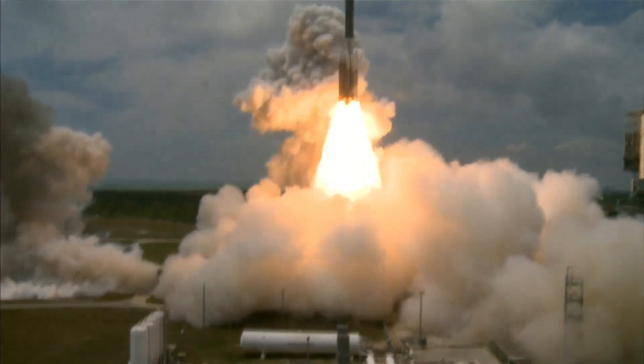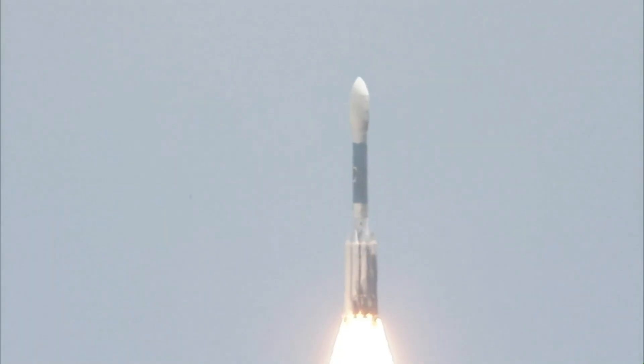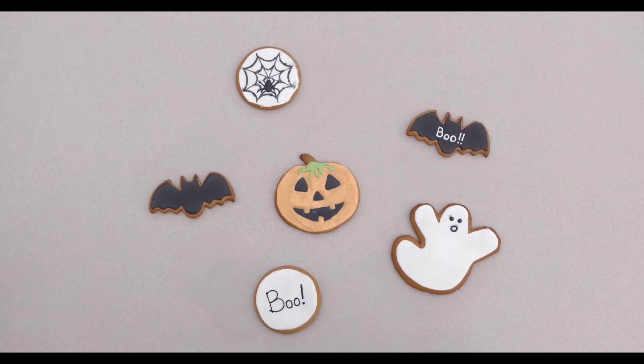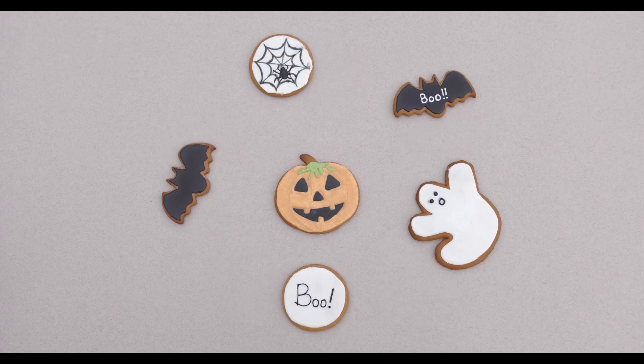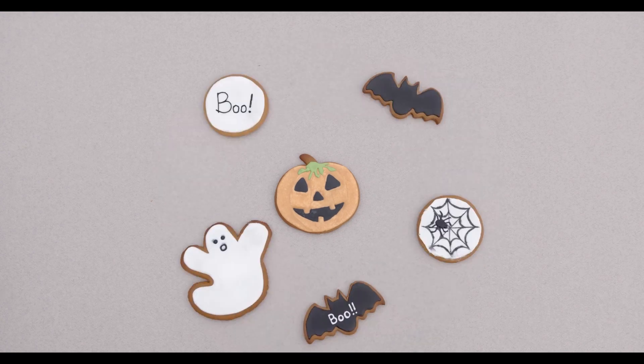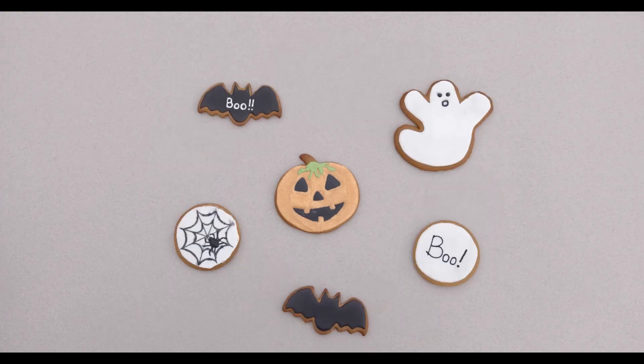Making your own rocket launcher sounds like the most fun there is. How about creating a terrifying flying bat rocket for Halloween? It's super easy and these step-by-step instructions are there to help you.